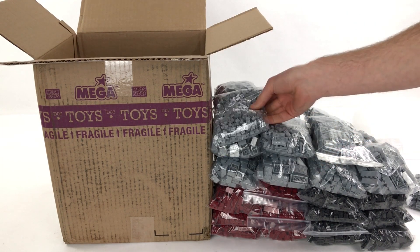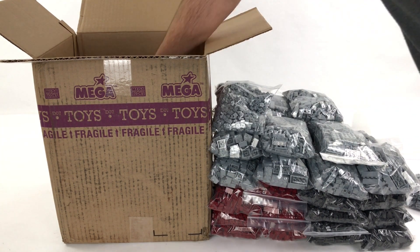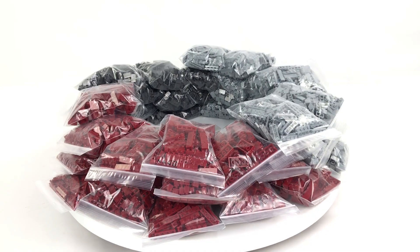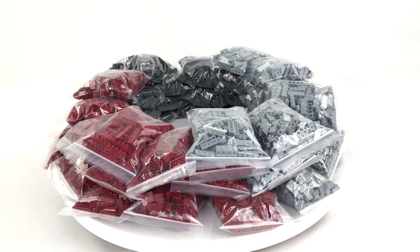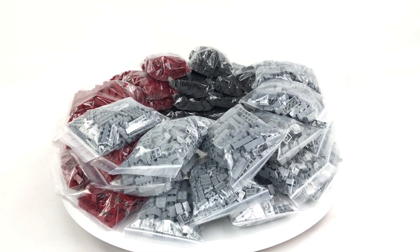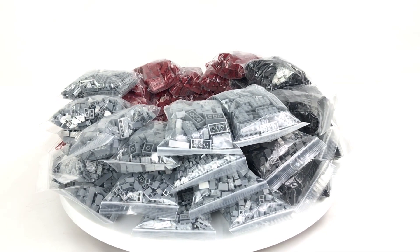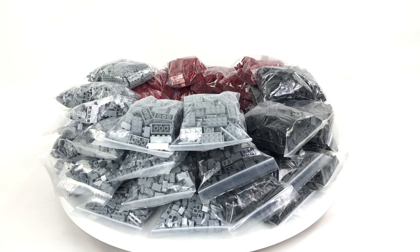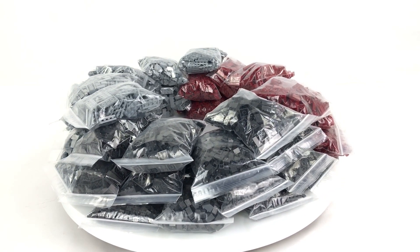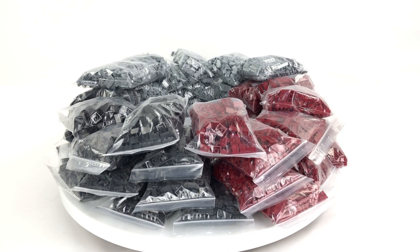I have to say, guys, that after years of scavenging eBay to try and find the parts I require to build mocs, I cannot underestimate how good this makes me feel, just taking all of these bags of neatly organized brand new blocks out of this box. I really can't thank Mega Constructs enough for sending this. And if any of you guys are out there wishing you could get bags of blocks like this, don't forget to leave a comment on the video - they will see it, they will read it, and if enough of us ask for this, I'm sure sooner or later it will happen. Seven kilograms of pure banished building material - I cannot wait to start putting this together. A huge thank you to Mega Constructs for sending this my way, and a massive thank you to all my viewers. I really do appreciate the support. Please continue to leave your feedback in the comment section below, give the video a like, and I'll be back shortly with more content. Thanks for watching and we'll see you next time.